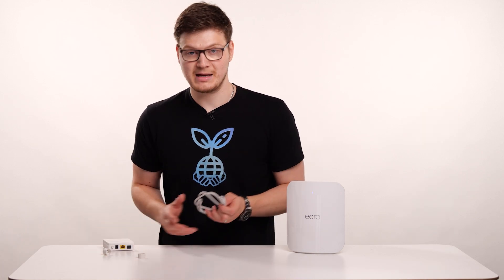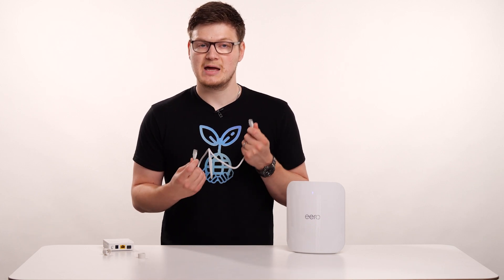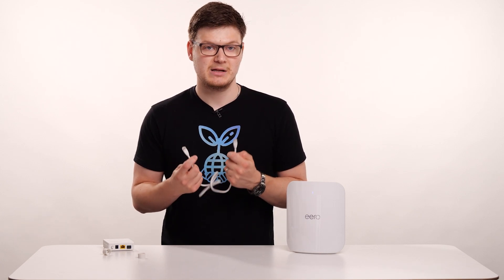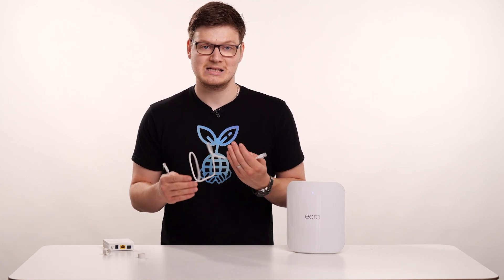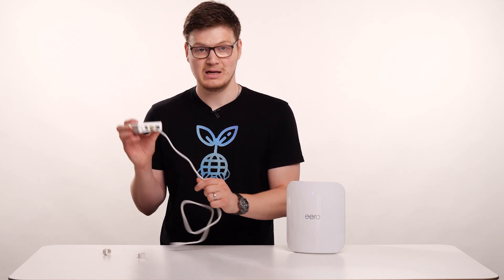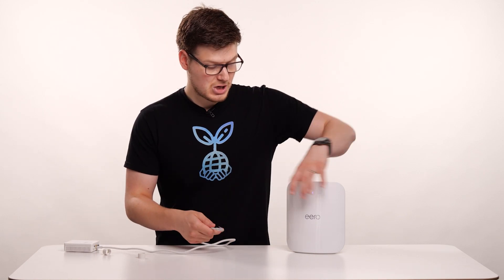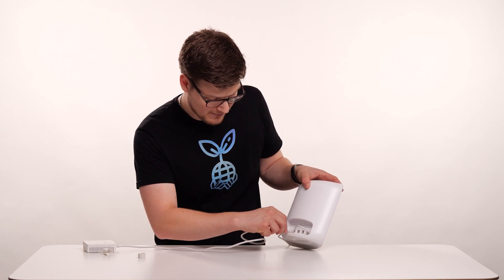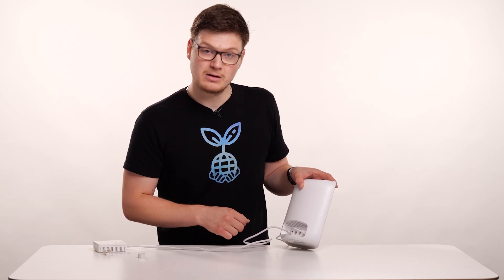What you now need to do is take the Ethernet lead that came with your Aero. We advise using the one that came with the Aero rather than one that may already be there or pre-existing, because we know this one is capable of the speeds that your service will give you. If you use one that may be older or may not have the same speed capability, your performance may be less than expected. Plug one end into the free Ethernet port on the ONT, then turn your Aero around and plug the other end into port number one, which is one of the 2.5 gigabit ports. Make sure it's plugged into one of the 2.5Gbps ports, ideally number one.